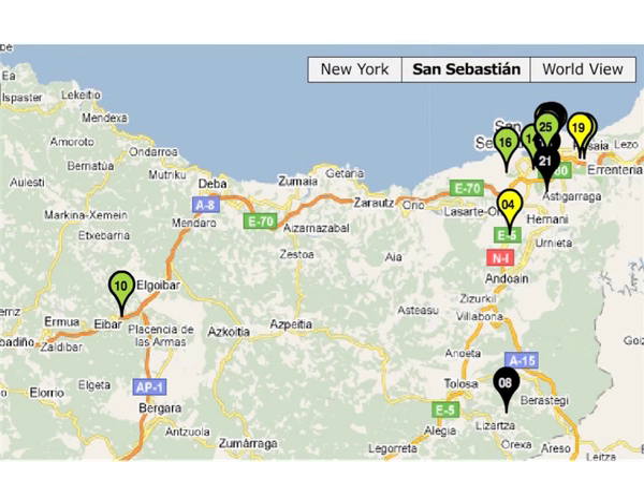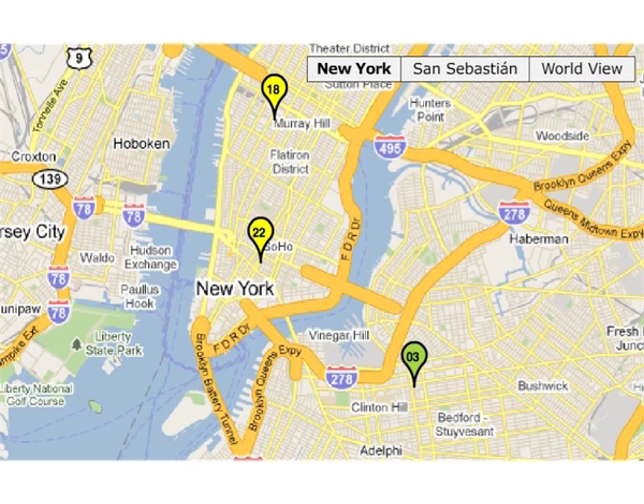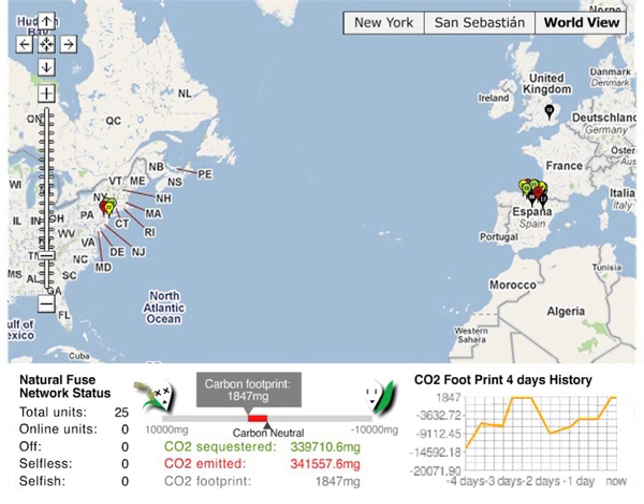The point is that people's decisions to be selfish or not have a visceral impact on others in the community. By networking natural fuses together, people share their capacity and take advantage of carbon sinking surplus in the system, since not all natural fuses will be in use at any one time. If people cooperate on energy expenditure, then the plants thrive and everyone may use more energy. But if they don't, then the network starts to kill plants, thus diminishing the network's electrical capacity as a whole.